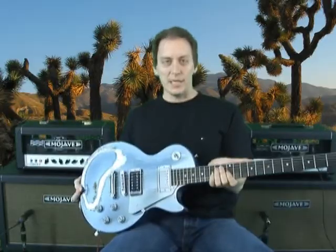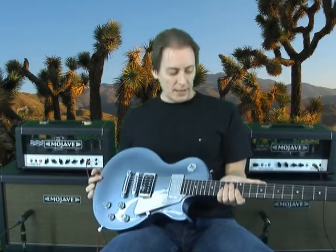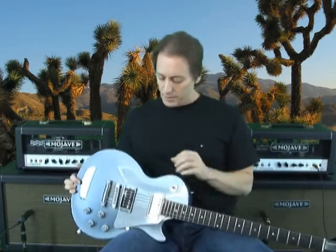This is a Gibson Les Paul baritone and it's tuned down to B, so it's got a 28-inch scale neck. I'm using a Sheptone Growler pickup. This is a 16K output pickup, but it doesn't sound exactly like your typical high output pickup.